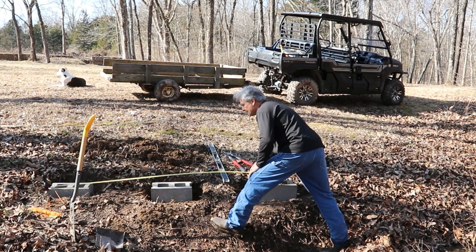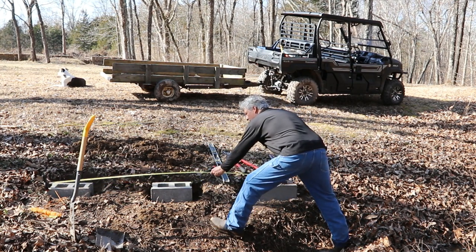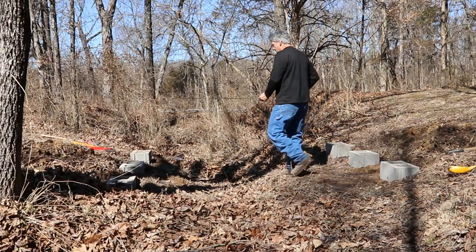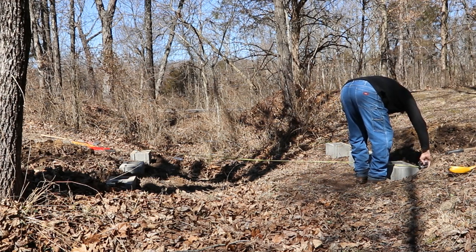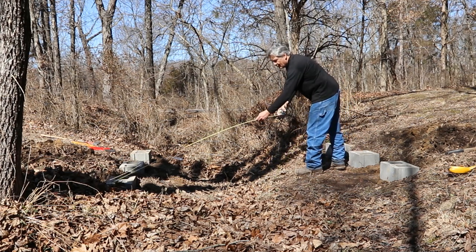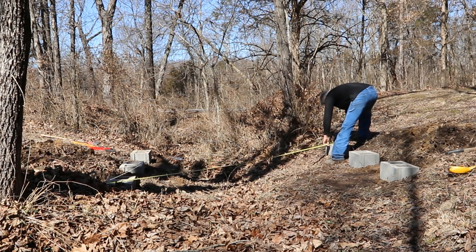One last measurement guys, I think we're set here. Make sure we hit the center — yep, looking good. Everything looks square. Let's put our other side in, make sure I'm square, and I'm simply going to go corner to corner — 153. This really is the most important part of the bridge build: getting your footing square and level. What we start with is what we'll finish with — 153, we're dead on it.